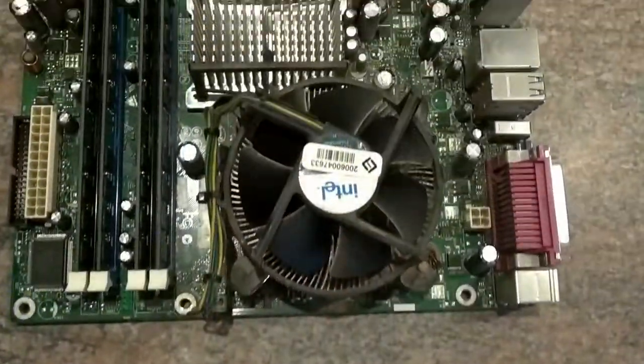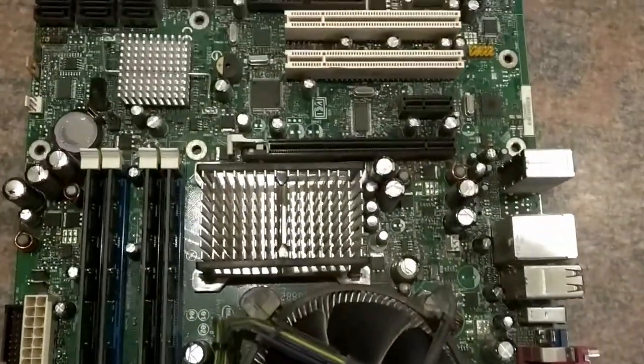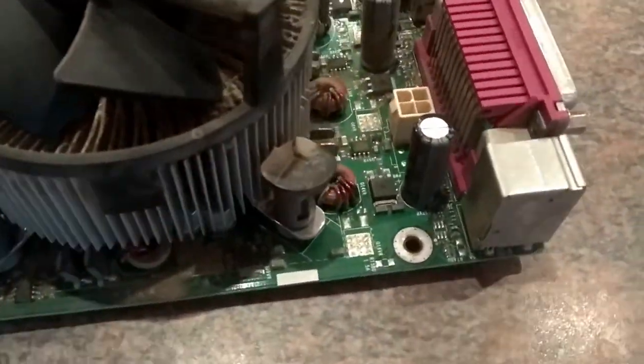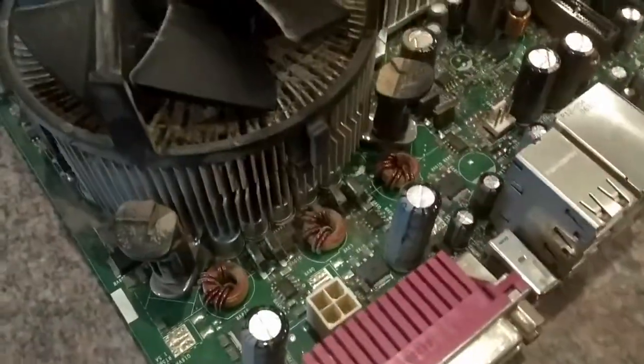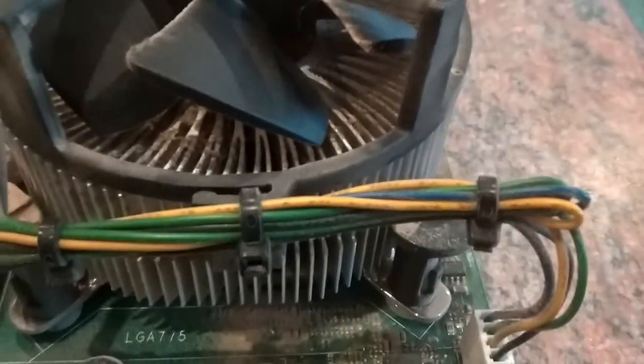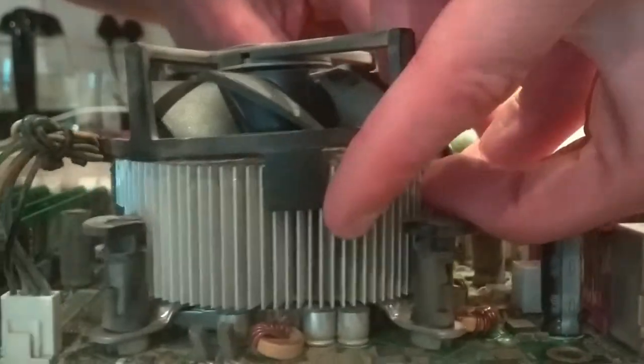So this is the other board I got. It was not nearly as clean as the red MSI board. This is an Intel desktop board — actually not a bad one as it could go up to a quad-core Xeon. But this board is filthy, and before we can work on it we can try and clean it out. Might make a difference, so let's get cracking.